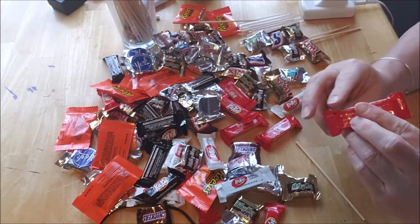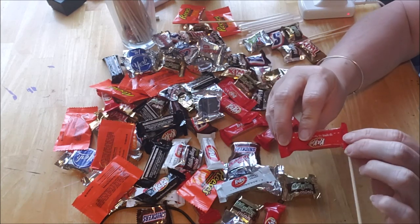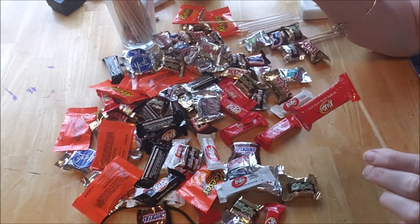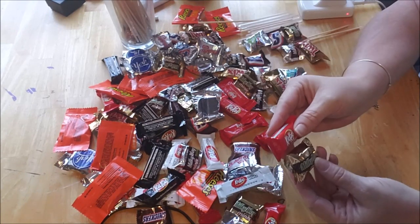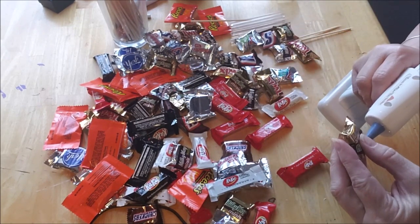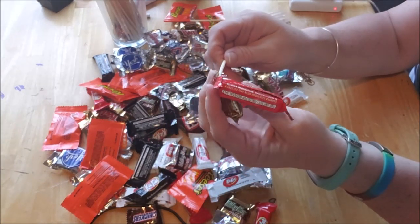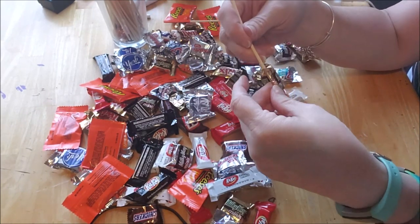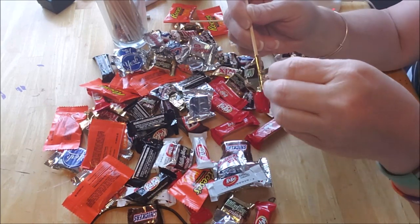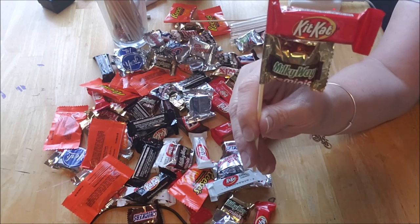Honestly you could use any type or size candy you want — I just find these little ones work the best. I put some hot glue on the end of the wrapper and just roll it in, holding it for a second to dry. I like everything labeled upward so I make sure the label is in the right direction. The good thing is it's double layers of foil so it really isn't burning my fingers. They're just glued and wrapped around like a little flag.